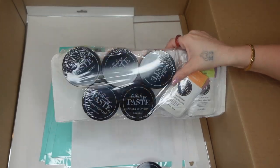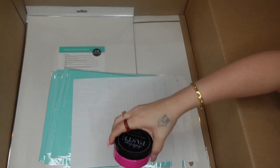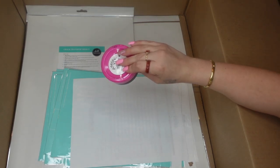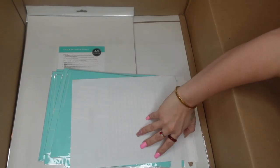I also got all of the new paste colors. Every season they come out with new paste colors, so I did pick up all of those. This is a new thing they're doing — this is the color of the month. It's called Dream Car, and as long as you spend over $45 you have the chance to add that to your cart.